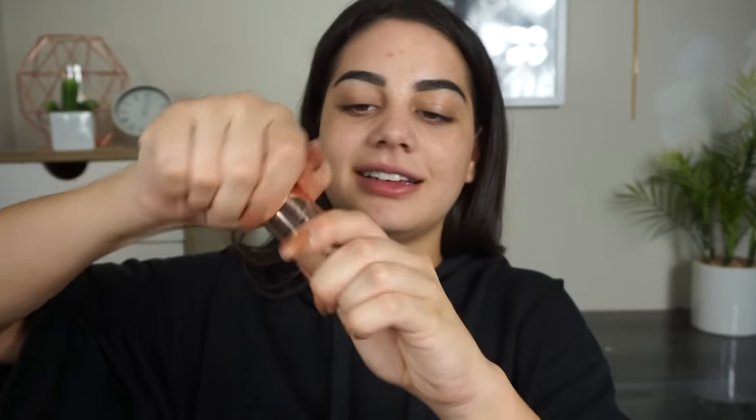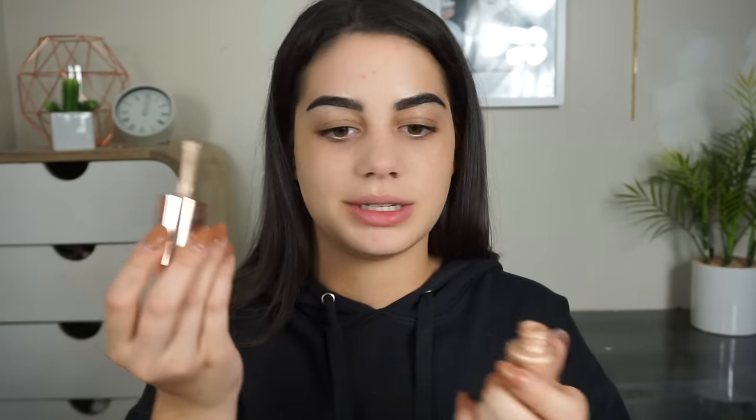Today I'm grabbing the Josie Maran Argan Enlightenment Illuminizer. The lid comes off and you can spray it, but I just like to twist it off and use it that way. You don't have to be too neat with this because it's going to be under the foundation, so it kind of doesn't matter if it gets everywhere. It's just going to give us a natural glow under our foundation.